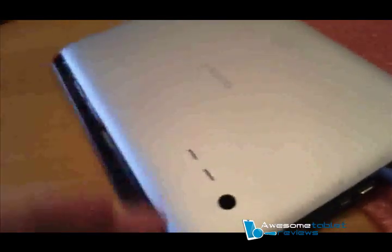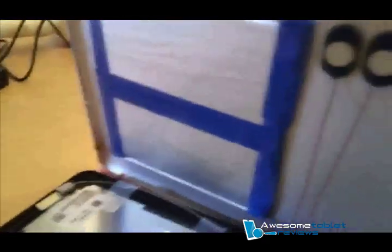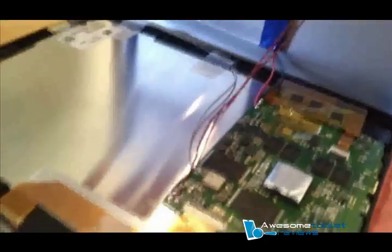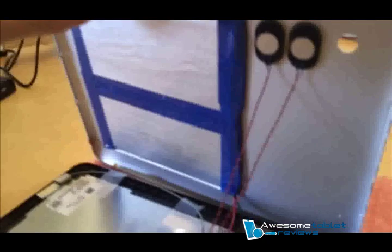Once you've removed this black plate, you get this — the speakers are glued to the back cover as well as the battery, and they're both soldered to it. We're going to have to gently desolder either the speaker or the battery. I prefer desoldering the speakers because it's just easier to work with.